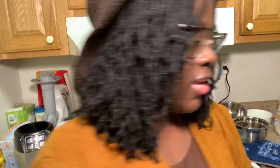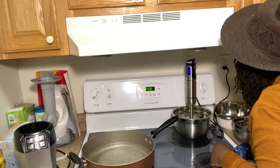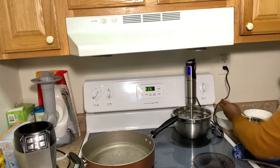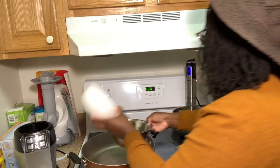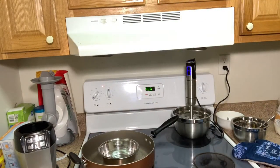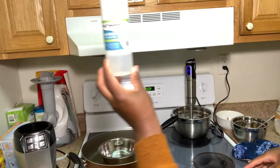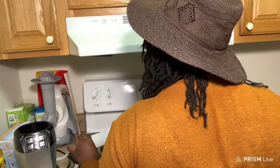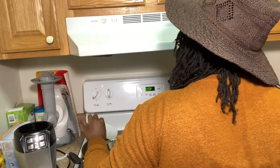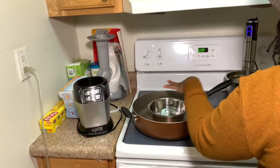I'm putting the vaseline lotion to the side and starting the aquaphor batch now. Here we have the water and glycerin — I'm going to put the other water in here and put that into the pot. I'm going to put the rest of the glycerin in here. I thought I used so much more glycerin than I actually did, but that's fine. I just winged that — I'm going to put that in there and let it start to get warm.